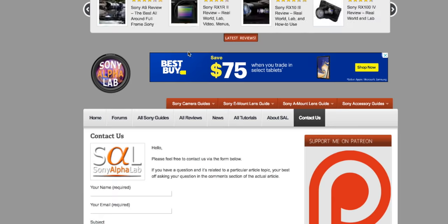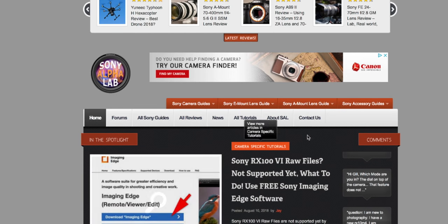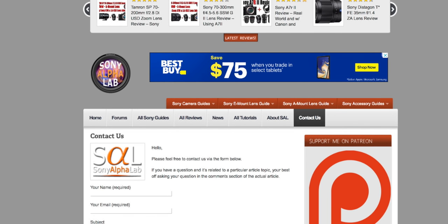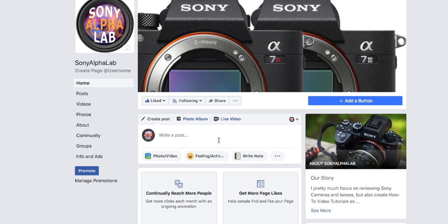If you have questions, you can go to the main website, Sony Alpha Lab, and click 'Contact Us' to reach me directly via email. You can also ask questions under the videos on YouTube, but if you have a specific question and don't want it to be public, you can privately send me an email through the contact form. And be sure to like the Facebook page.